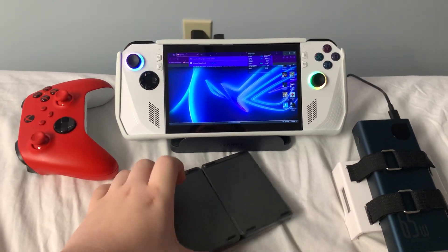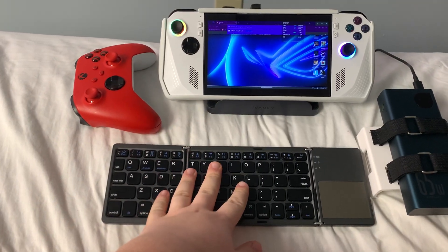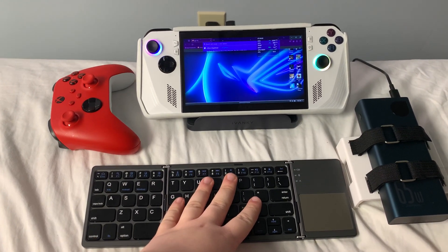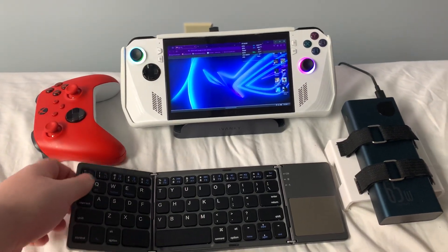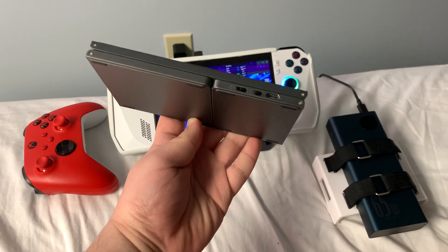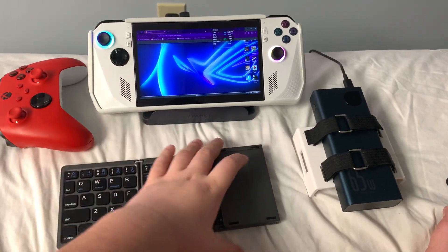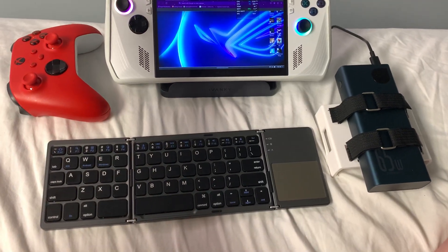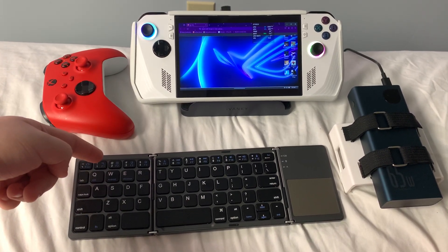That about wraps up everything I want to cover in this video. This keyboard isn't really needed unless for certain moments — if you're running a game where the Ally won't provide a virtual keyboard for some reason, like on Halo: Master Chief Collection when Xbox told me to sign in and you're on the go, this is when it works best. I hope this really tackles everything you want to know. There isn't much else to explain — it's pretty straightforward. If you have any questions, please let me know in the comments below, and I'll have this linked below if you want it.